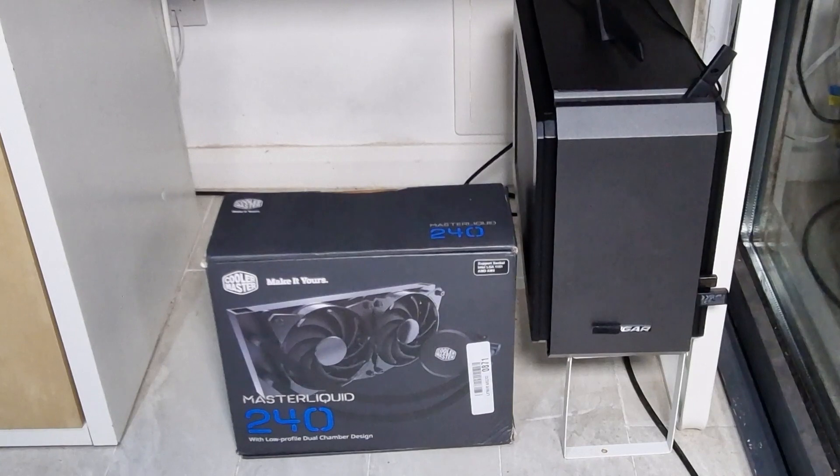The water cooler already on there is the same brand — identical — but it's 120mm and this one is 240mm. We'll see if the Ryzen 5800X stays cooler as-is or whether a bigger radiator makes a difference. That'll be the experiment.